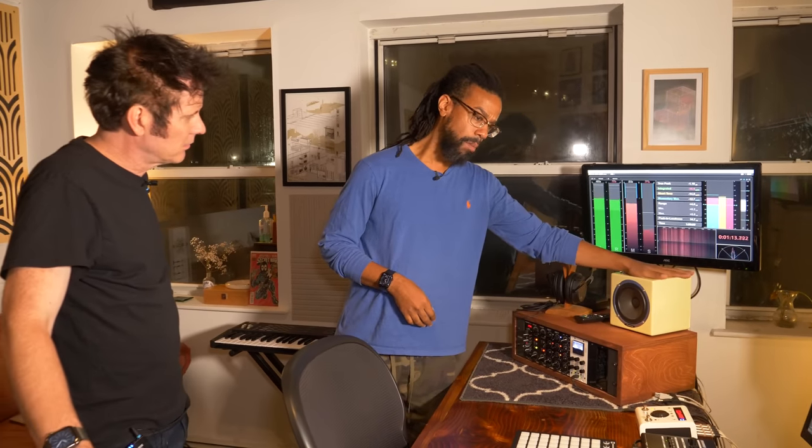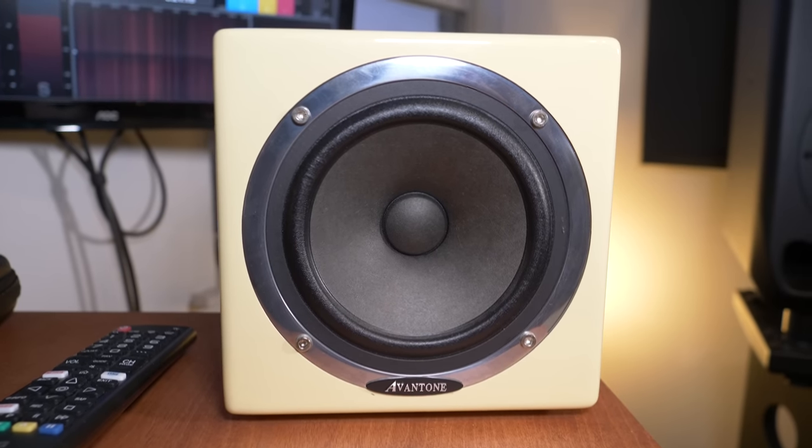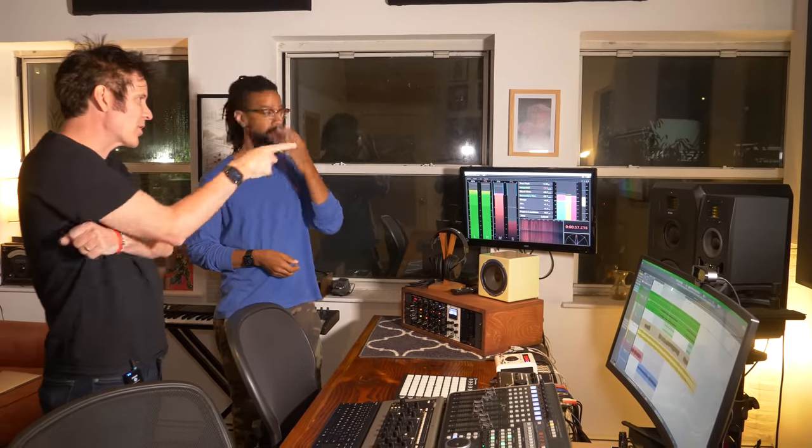For speakers, there's the Avantone Mix Cube driven by the Hafler. I do a lot of bass-heavy music so I need to check on bass-light listening systems to make sure the subs are still translating to the higher frequencies. I'll listen on the Avantone, use Audio Movers to pipe it to my phone — just to really cover the bases. I've got nice big speakers but most people don't have that at home, so I need to make sure the bass is still heard on smaller systems.